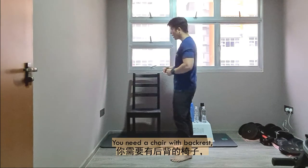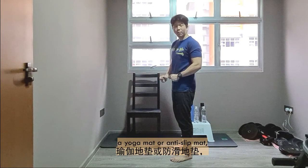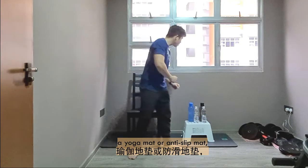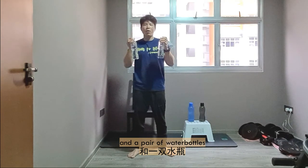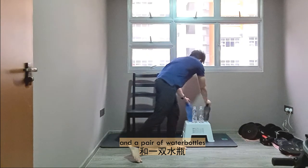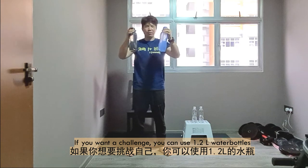So here we are today with minimum equipment. All we need is a chair with a backrest, a yoga mat or an anti-skid mat to prevent the chair from moving forward or backwards. Another thing special about it is a pair of water bottles as a weight, or if you want to pick up the challenge, you can get about 1.2 litres of water.